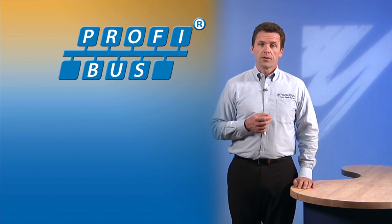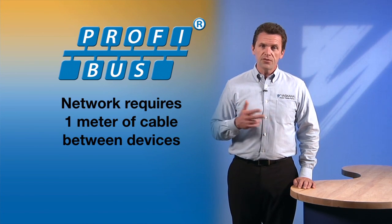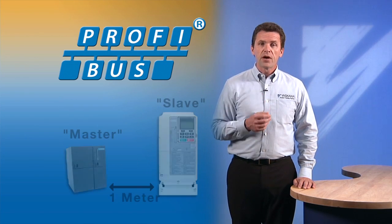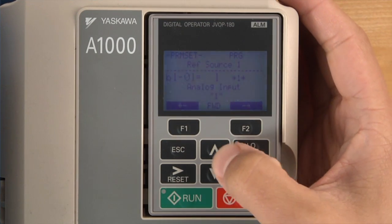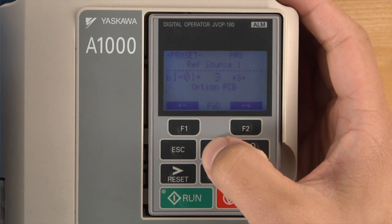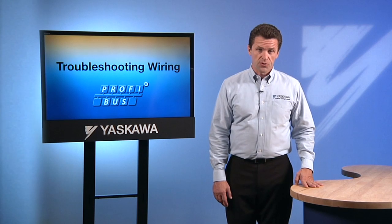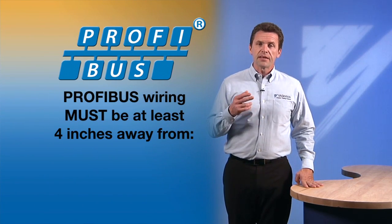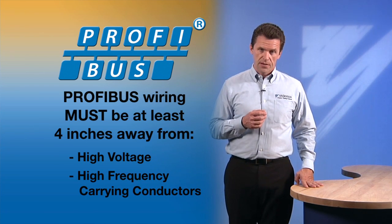On a PROFIBUS network, make sure that there is at least one meter of cable between any two devices in the network, including drop and stub lines. If the drive is going to be commanded and run by the master, be sure that the drive parameters determining the run and reference source are properly set for the option board. Routing of the low voltage PROFIBUS wiring can also be very important. Make sure that all PROFIBUS wiring is kept at least four inches away from any high voltage or high frequency carrying conductors.